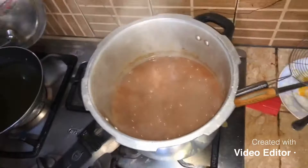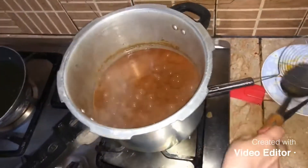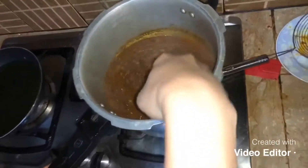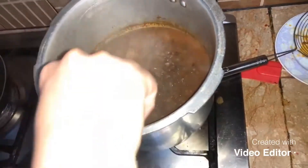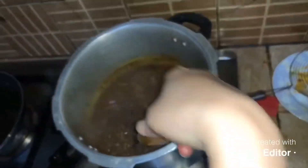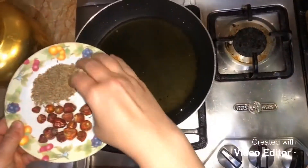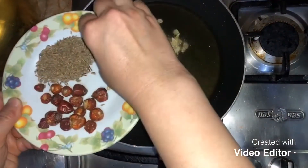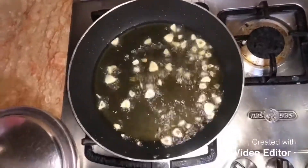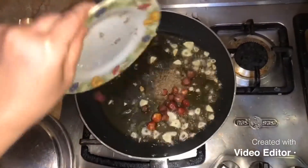I made the dish. I used to cook a dish in the dish. It's not a problem. Let's try it with the syrup. I'll put the syrup into it.